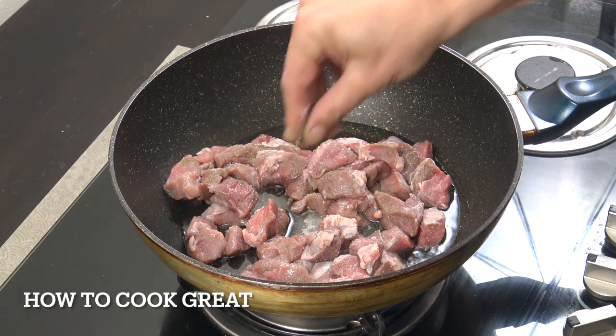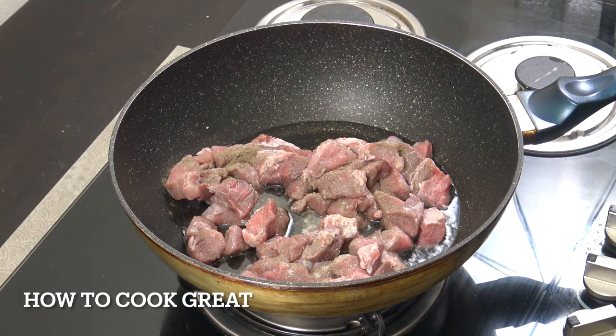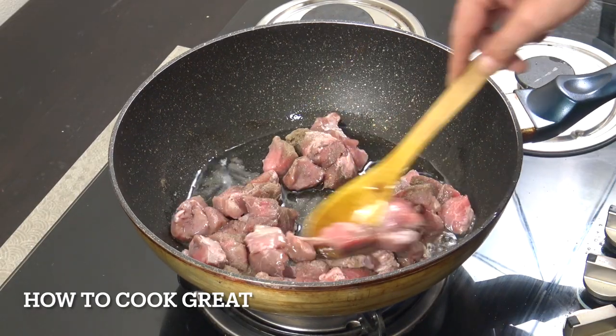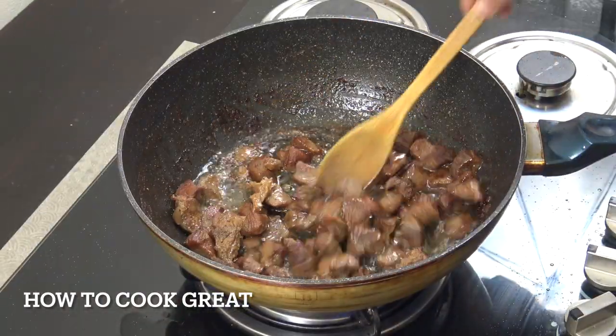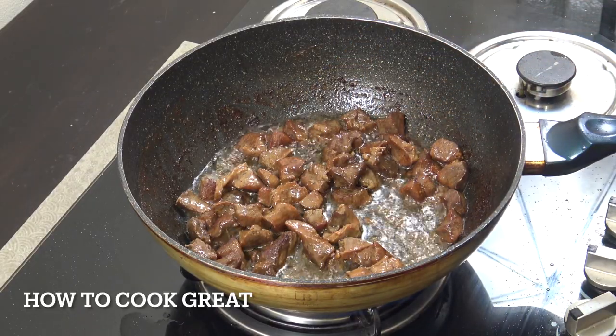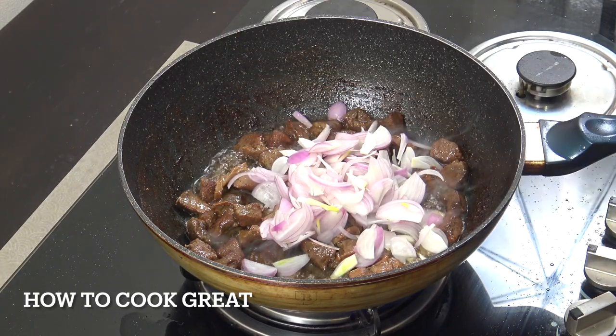We're gonna go for about six or seven minutes. Like I say, this is not the best quality of beef but we are going to turn it into something beautiful. Okay, so that's been going for seven or eight minutes. Next up we're gonna add in one cup of sliced onion.